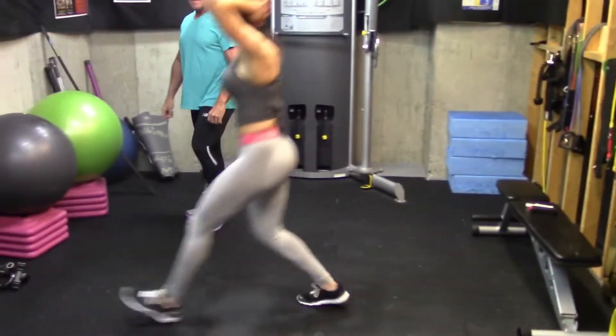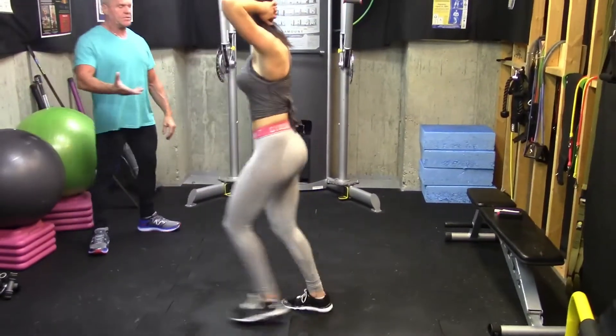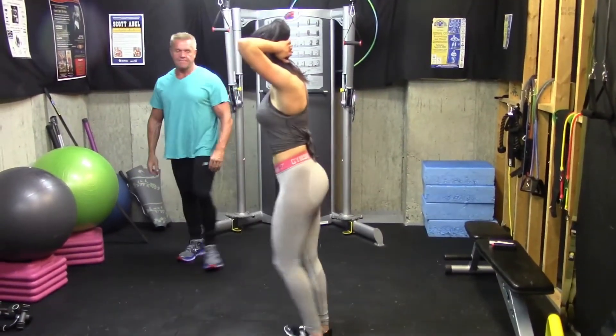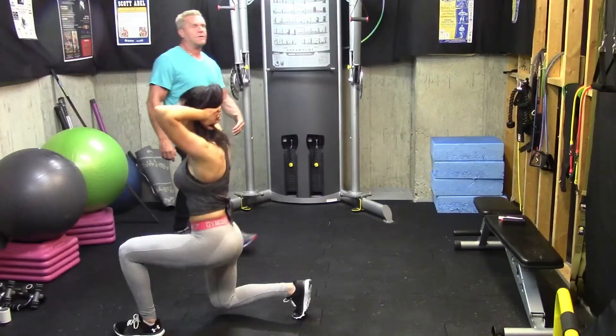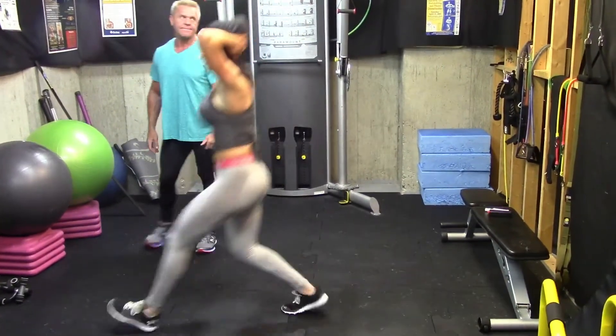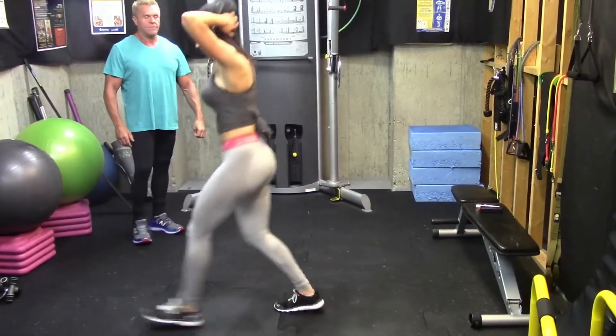Forward lunge for 8 to 15 — Krista will just do maybe 10. She's starting with the left leg. Feel free to count them out for everybody, Krista. 8, 9, 10.